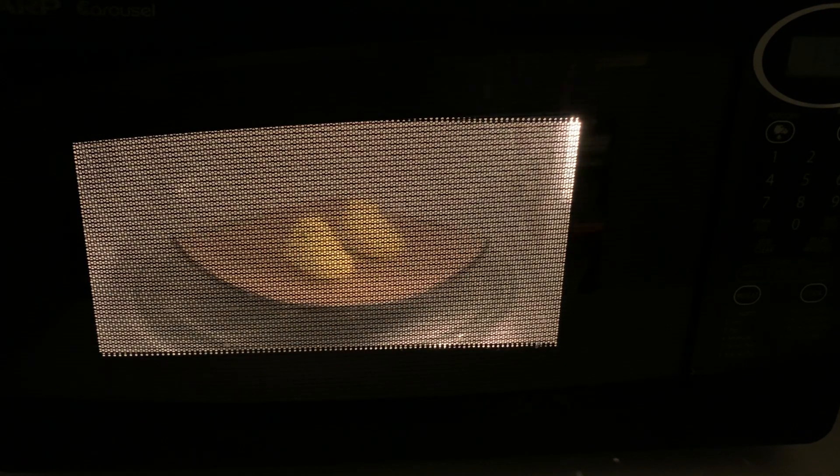The best thing about these Marshmallow Peeps is playing with the air cell or air bubble size within the marshmallows. All you have to do is add some heat using a microwave and watch these peeps grow.